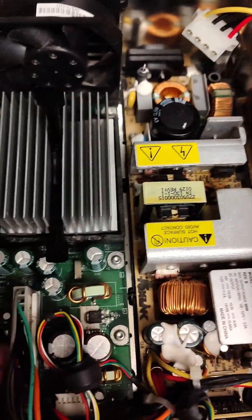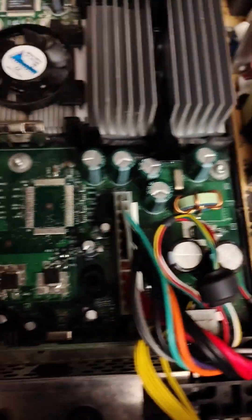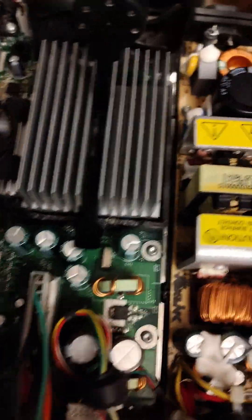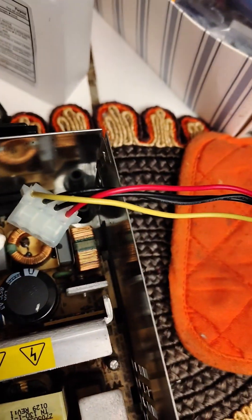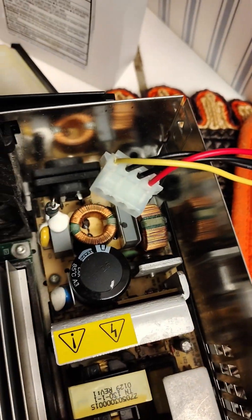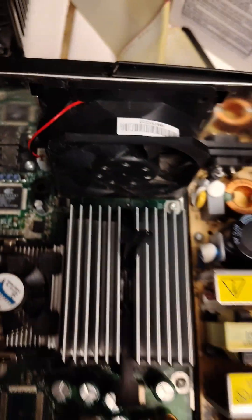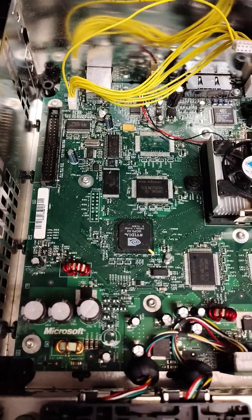You can tell this is a 1.0 by the single-row power supply, the GPU fan, and the special header connector for the controllers — I think it's called a controller board. You want to check your power supply; some people say to put a little more solder on the back there, so be careful. Clean out your fan. You can see the chipset right there. This board's in pretty good shape — it's a very good candidate to work on.